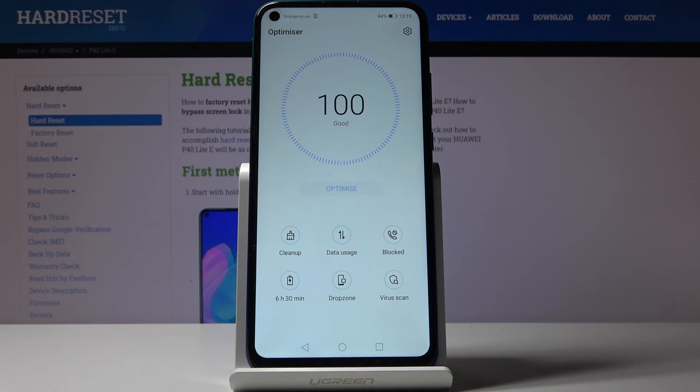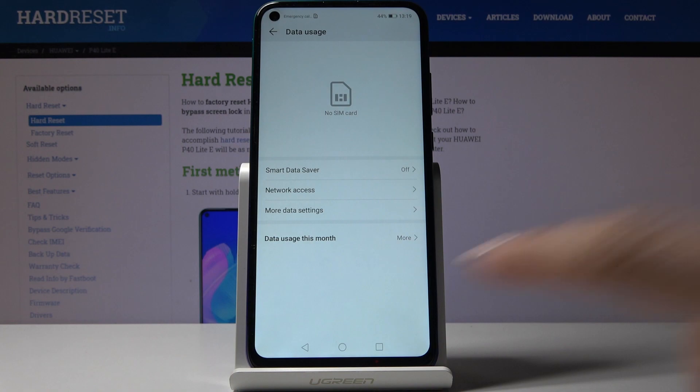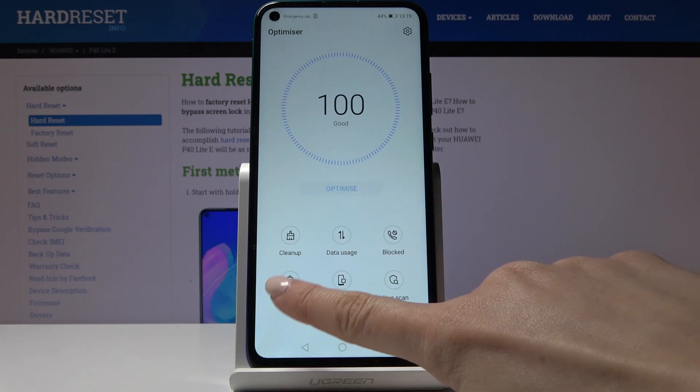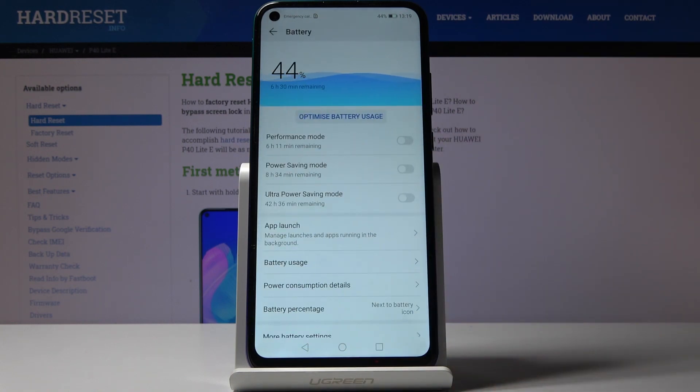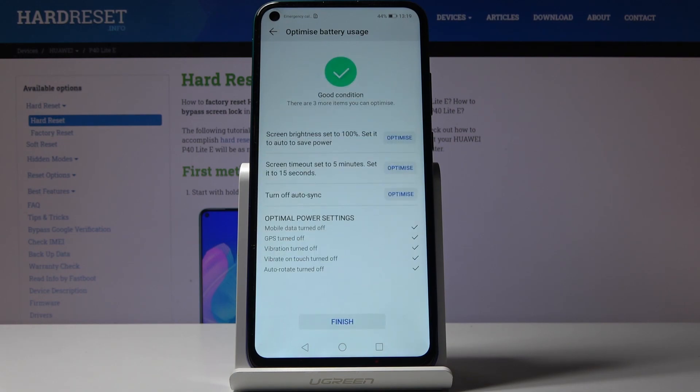You can also check the data usage — just click here and go through it. If you click on the battery icon you will be able to access battery settings, so you can optimize battery usage by tapping on this icon and it will be done automatically — it's now in good condition.